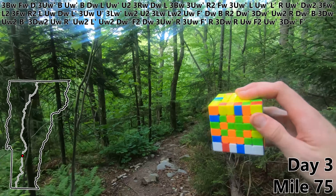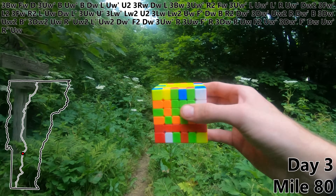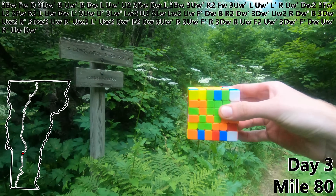Just two more to go. F prime. DW. UW prime. R prime. UW. And I think 80 miles is a good stopping point for day three. So let's do a DW prime. I'll see you right back here tomorrow morning.